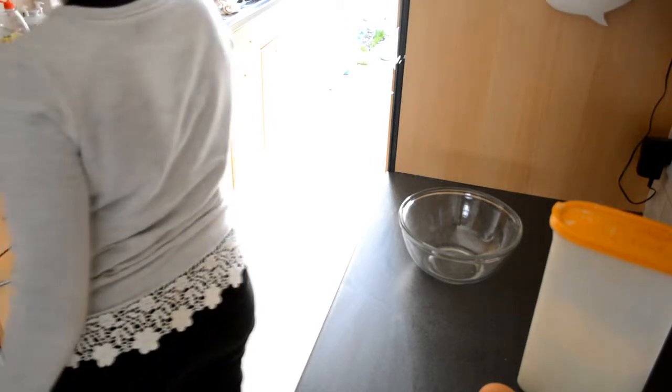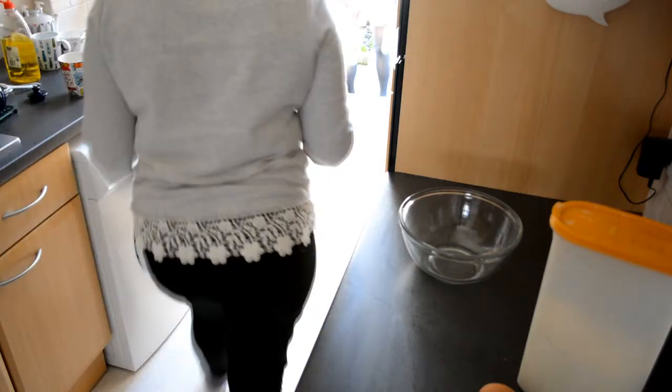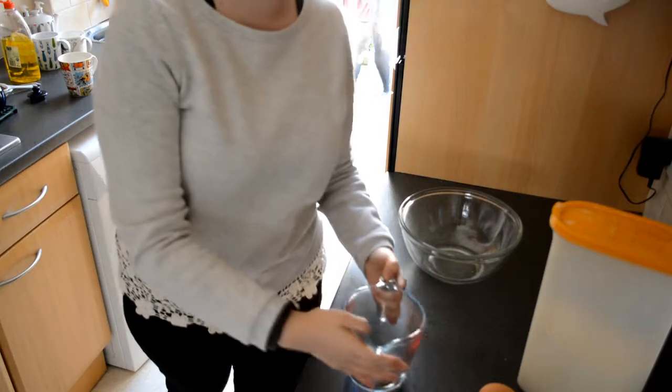I need a measuring device. Jugs? No, I've got one of them. What do you want? A weighing... weigh-up. Scales? Yeah, they're ones, coming under the oven. That's the ticket.